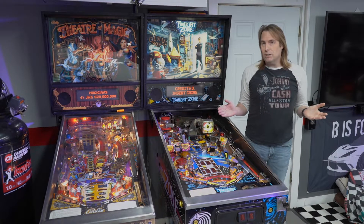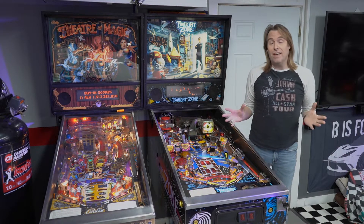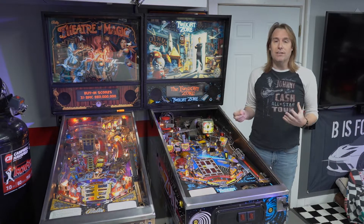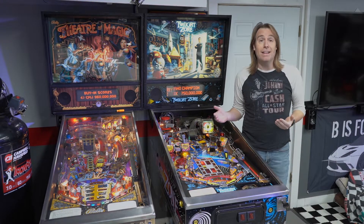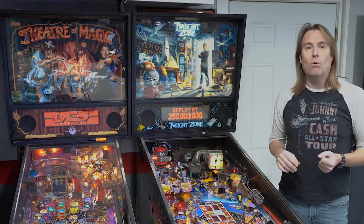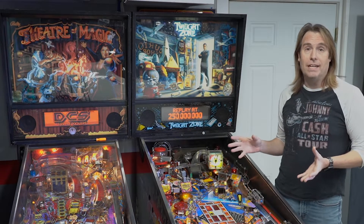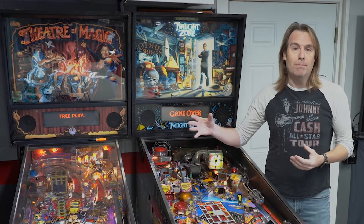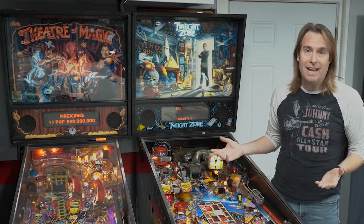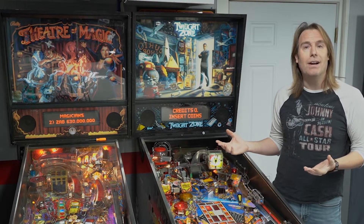I've been doing this hobby for about 22 years now. I've seen a lot of things and I want to pass along some of those things on how they can apply to buying a used pinball machine. I'm going to give you five tips, focusing on Bally Williams from the 90s, but you can apply this knowledge to just about any pinball machine you're interested in buying used.